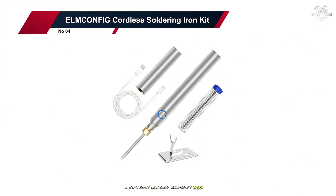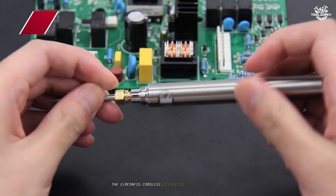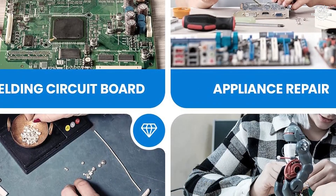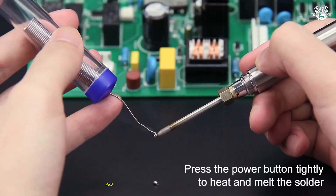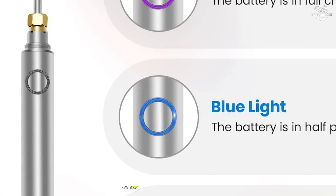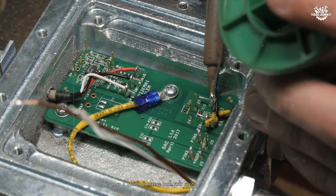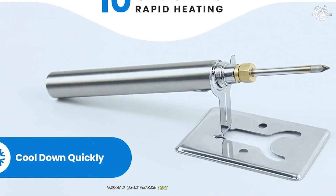Number four: the Elm Config Cordless Soldering Iron Kit. Moving up our list, the Elm Config cordless soldering iron kit presents itself as a more robust option for those seeking cordless convenience. Upon first inspection, I was drawn to its sleek design and the comprehensive set of accessories included in the package. The kit comes with multiple soldering tips, solder wire, a cleaning sponge, and a sturdy carrying case that keeps everything organized.